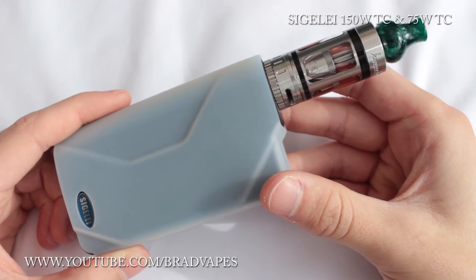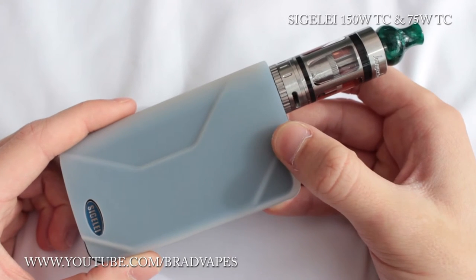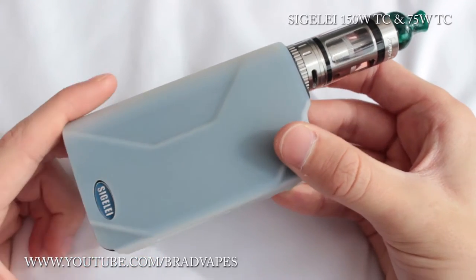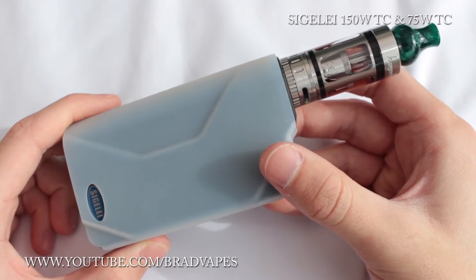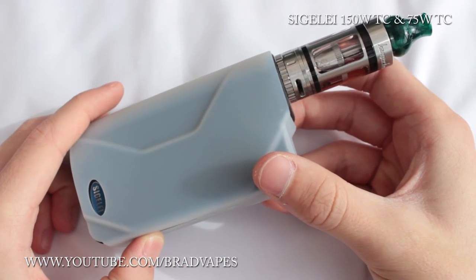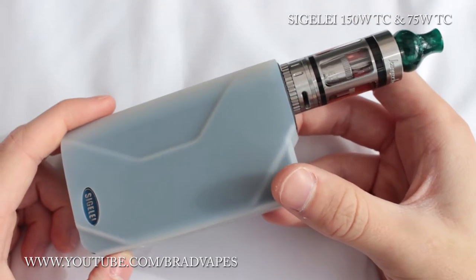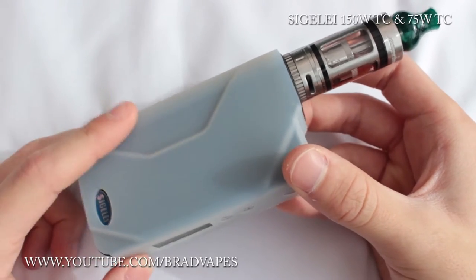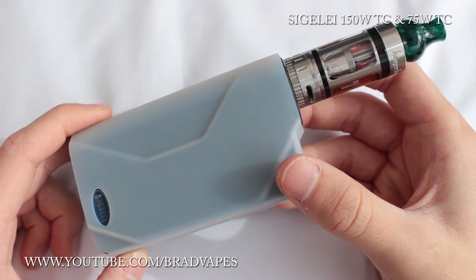It has output short circuit protection — I'm guessing if there's a short in your atomizer it won't let you fire it. You have reverse battery protection, so if you put your batteries in the wrong way you're protected. It's also got overheat protection, where it comes up on screen saying your device is too hot. And it does come with a silicon sleeve — you can buy a variety of colours online from other websites. It comes in black and red, and in my opinion the red's far too bright.